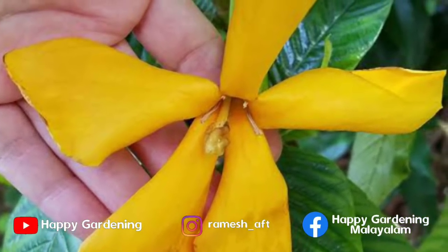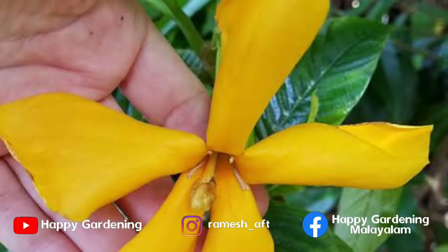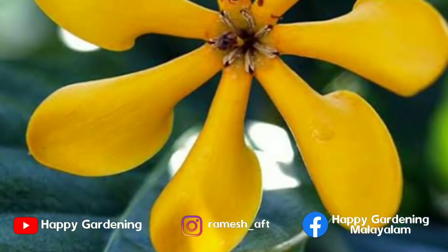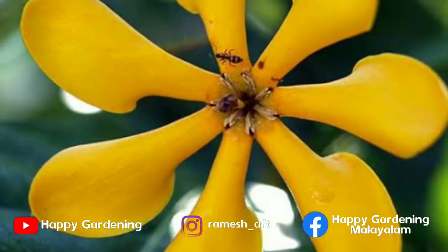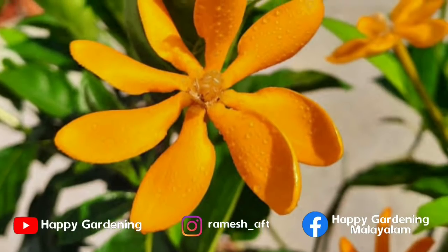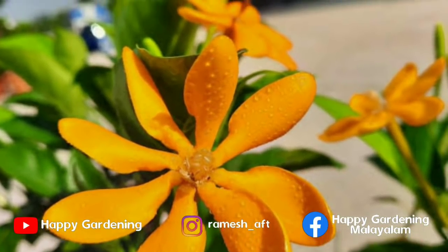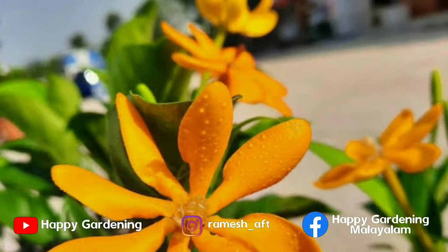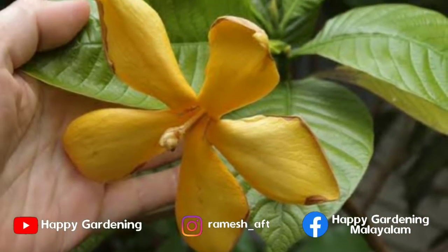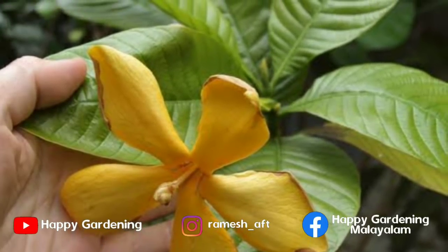In this video, we will talk about the first video of Shukandhu. In this video, we will talk about Shukandhu.